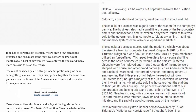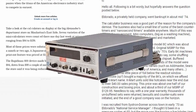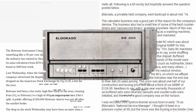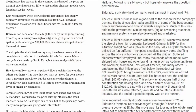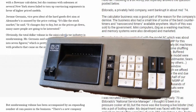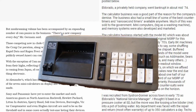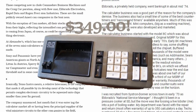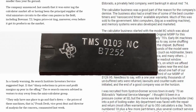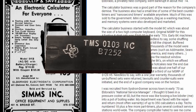The business also had a small line of some of the best counter-timers and nanosecond timers available anywhere, much of which was sold to the government. Mini computers, big as washing machines, and memory systems were also developed and marketed. The calculator business started with the Model 8C, which was about the size of a 2-high computer keyboard. Original MSRP for this four-function, eight-digit calculator was $349 in the early 70s. Early 8C machines utilized an unbuffered TI chipset — needless to say, some shuffling across the office or home carpet would kill the chipset.